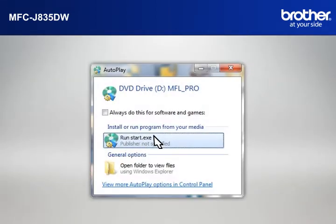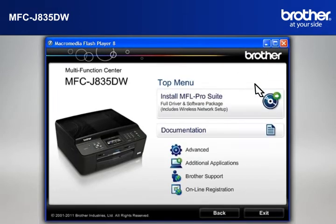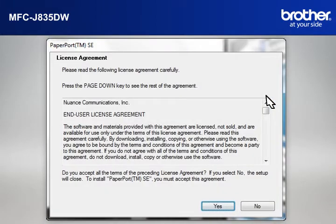Click on RunStart.exe in the Autoplay window. Select your language. Click on Install MFL Pro Suite Full Driver and Software Package. At the License Agreement window, read it and click Yes.